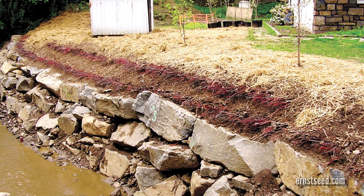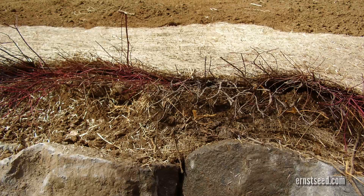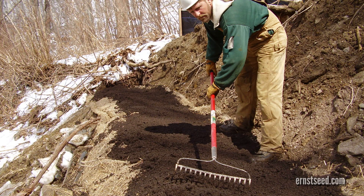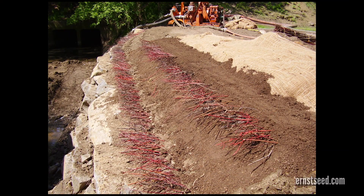Brush or branch layers are placed on terraced benches with two-thirds of the basal material tilted into the slope and covered with soil. Branches should protrude beyond the face of the terrace. Before installing, soil terraces can be additionally protected by putting down geofabric. Starting at the bottom of the slope, secondary brush or branch layers can be added every three to four feet proceeding up the slope.